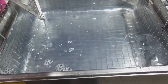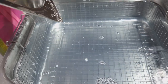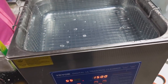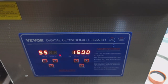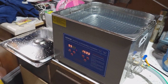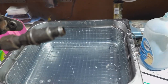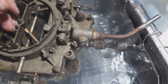If you guys don't have one of these or have never used one and you do a lot of carburetor rebuilds, this is one of the best things you could ever do. This is mine — it's a Vevor. Decent sized, nothing crazy huge. Typically I'll just take the carb and drop it in.